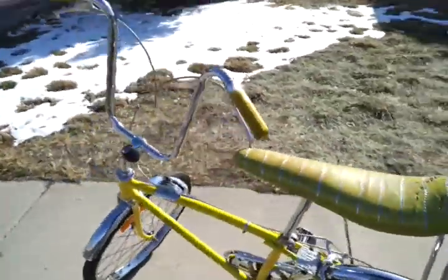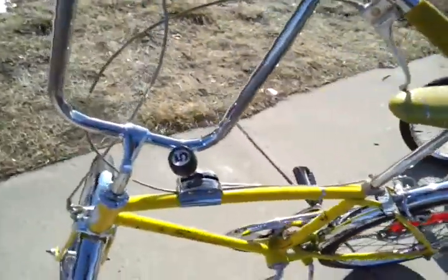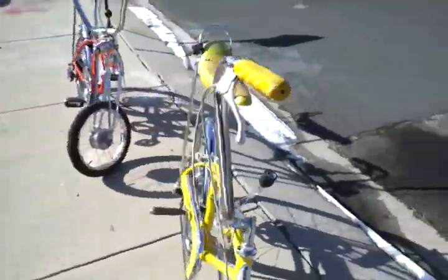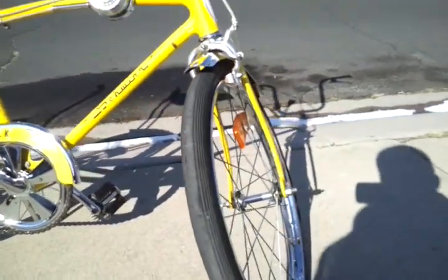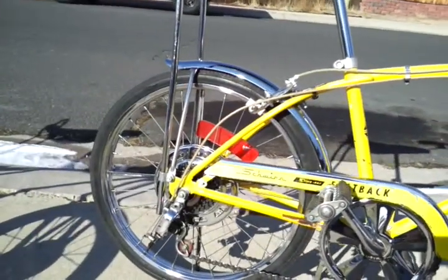Then this is a 1971 yellow Fastback Schwinn, 5 speed, stick shift. This one's probably one of the better conditioned bikes I've ever owned — it's all original. The inner tubes even say Schwinn Fastback. 20 inch rims, both still have the reflectors on the spokes.